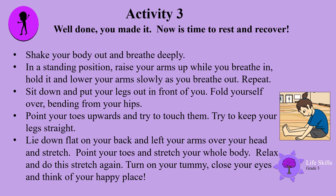Well done — you made it! Now it's time to rest and recover. Shake your body out and breathe deeply. In a standing position, raise your arms up while you breathe in, hold it, and lower your arms slowly as you breathe out. Repeat. Sit down and put your legs out in front of you. Fold yourself over, bending from your hips — point your toes upwards and try to touch them. Try to keep your legs straight. Now lie down flat on your back, lift your arms over your head and stretch. Point your toes and stretch your whole body, then relax and do the stretch again. Turn onto your tummy, close your eyes, and think of your happy place.